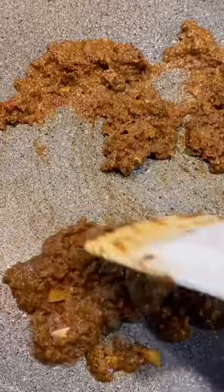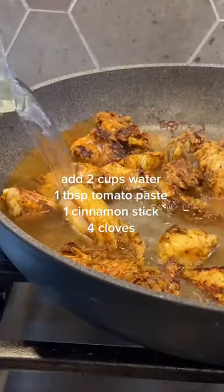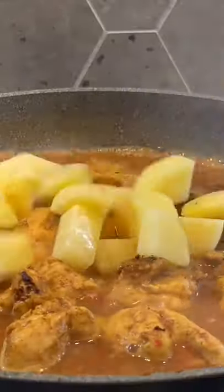Throw your prepared curry paste in a pan and let the flavors come alive before adding your chicken. Cook for about 10 to 15 minutes before adding your water, or else all the good curry paste will fall off of your chicken, and we don't want that.